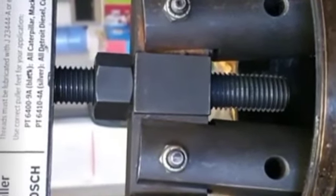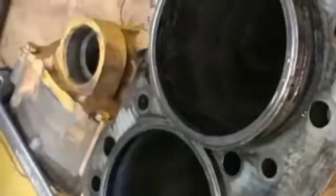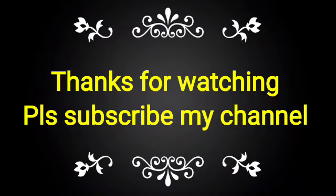Then we have pulled the cylinder liner by hand. This is the process. If you like this video, please subscribe to my channel and share it with your friends, colleagues, and technicians for knowledge of the same.